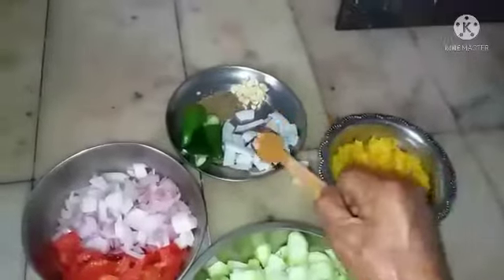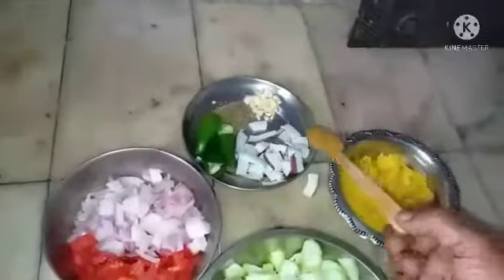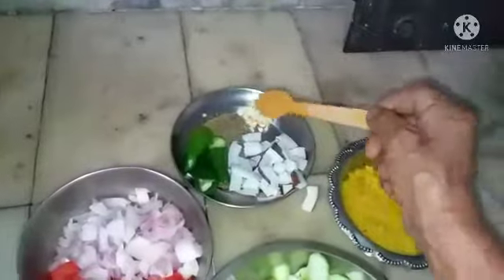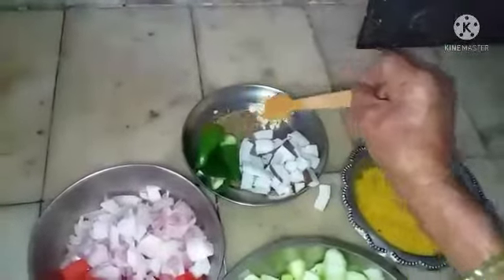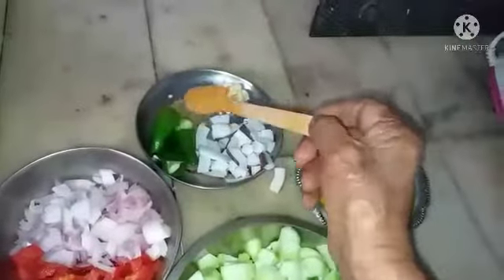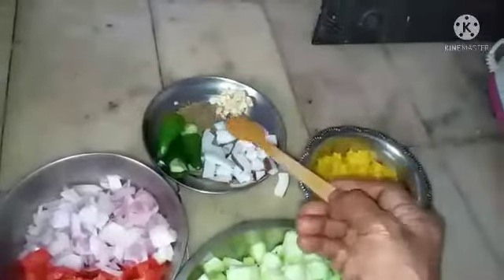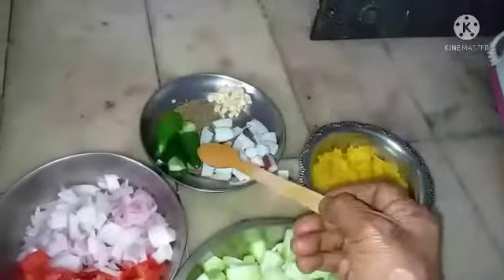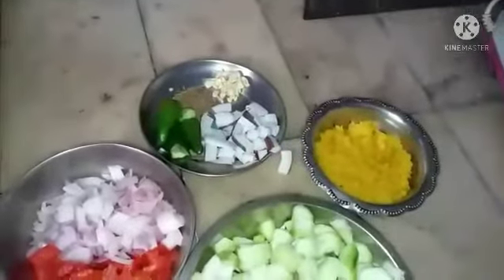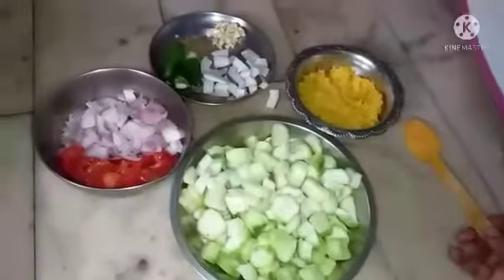For the paste: two pieces of coconut, about 100 grams, a few pieces — two or three pieces of garlic, half a spoon of cumin seeds, and three green chilies. If you want more heat, you can add a quarter or a pinch of red chili powder while making this recipe.